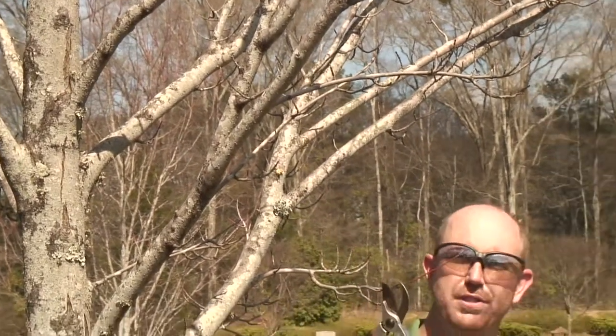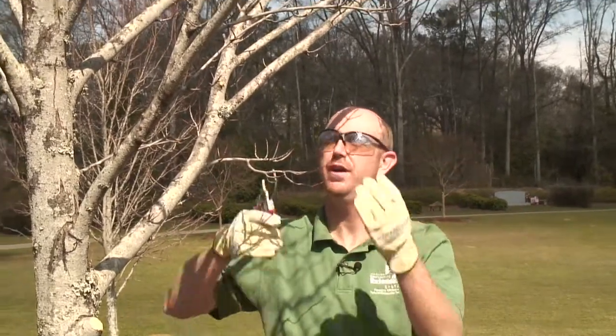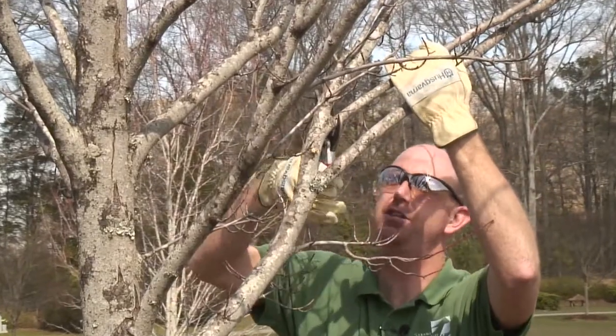A hand pruner is a very good tool for any pruning that is done on branches the size of your pinky and smaller. Anything larger, you want to start using loppers at about one inch, and hand pruners like we used in the previous cut on branches two inches and larger. So I'll go ahead and make the cut, looking for that branch collar and bark ridge.